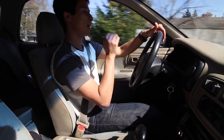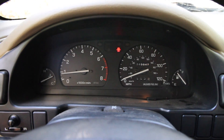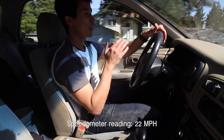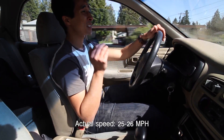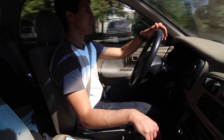Another thing to consider is your speedometer is also going to be reading just a hair off — it's actually going to look like you're going slower than you actually are. For example, I'm going 22 miles an hour right now, but if you were to calculate it on a website it would tell you that you'd actually be going 25 to 26 miles an hour.